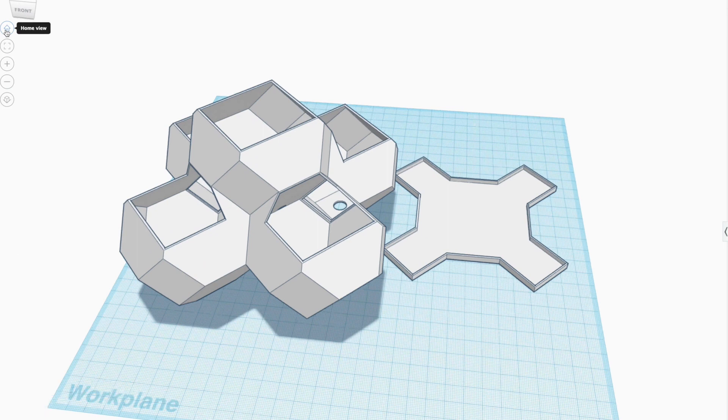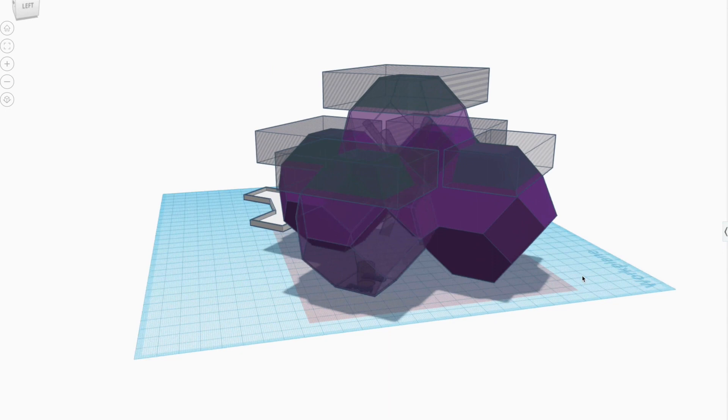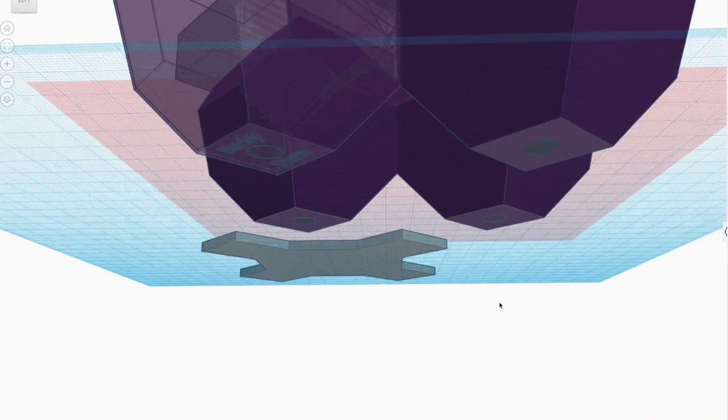To model the planter, I hollowed out a truncated octahedron, which is available deep in the shape generator section of the Tinkercad parts bin. Models are made up of solids and holes, so the hole centered within the solid when merged will result in a thin-walled hollow form. After duplicating and arranging the shapes, I then opened up the tops by merging with some rectangle-shaped holes. The drainage is accomplished the same way.